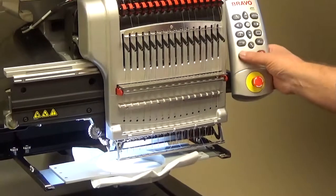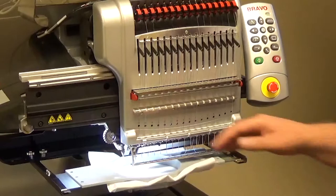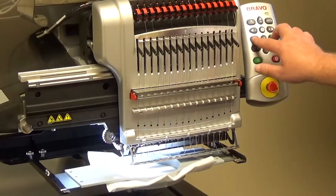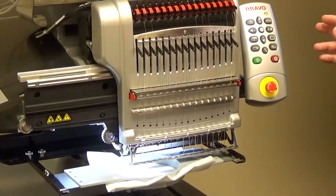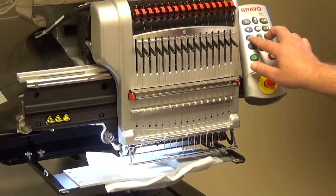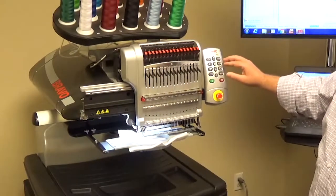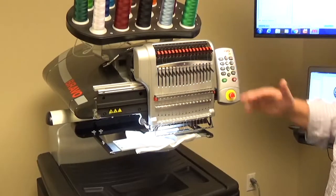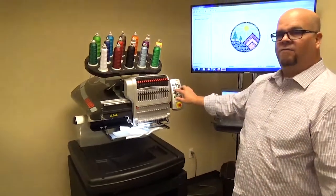If the thread is not in the cloth, we can actually push the Adjust and the Frame button together. So to override a trim immediate, it's Adjust and Frame. As we push that, you'll hear the machine beep, and now we can go ahead and move the design or do whatever was being blocked by that trim immediate. To recap: trim immediate override is Adjust and Frame.